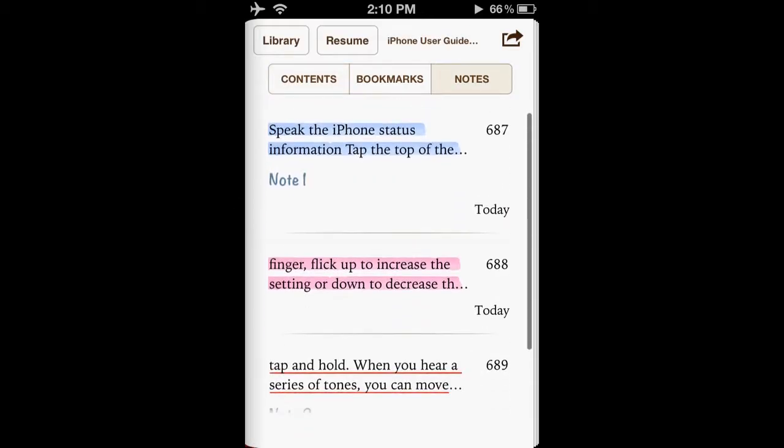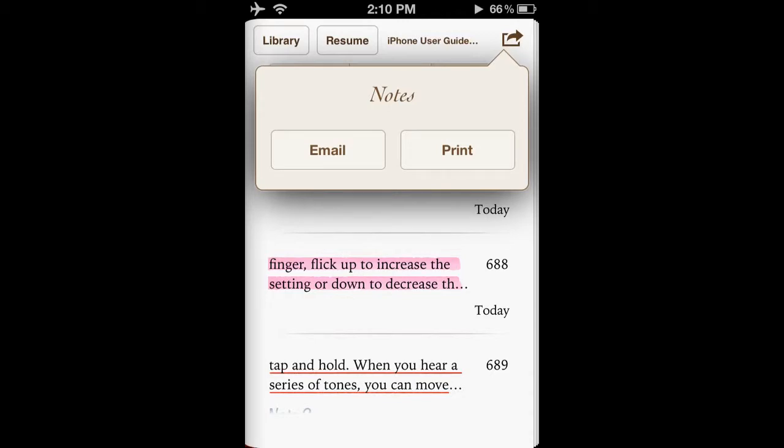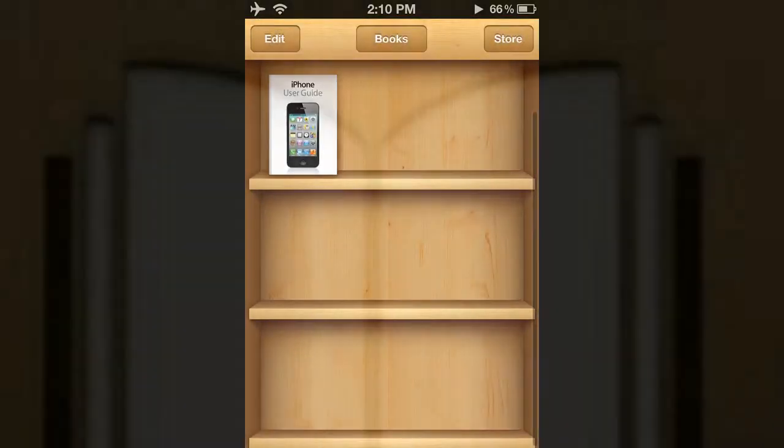If you go to contents and then notes, you can see all the notes you have taken and then you can email or print them. Thanks for watching.